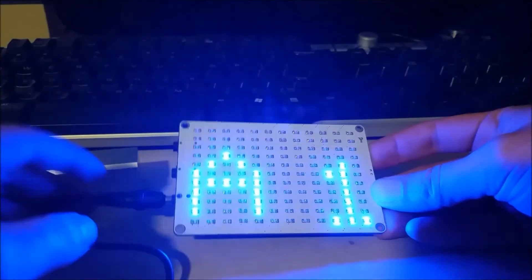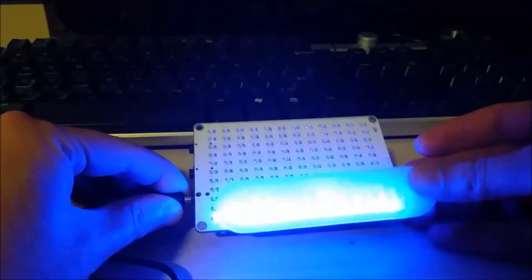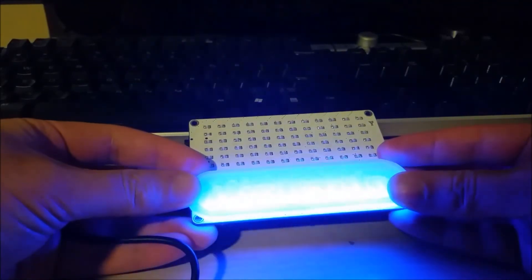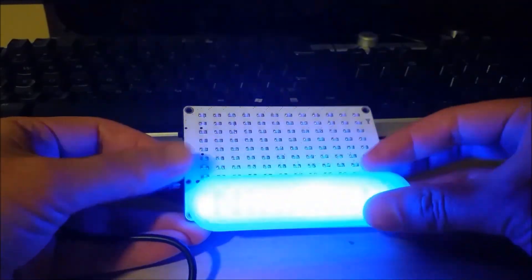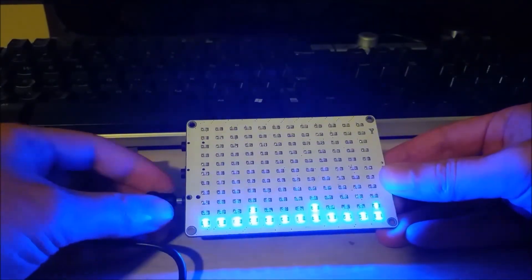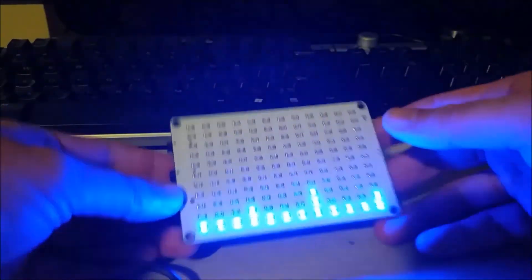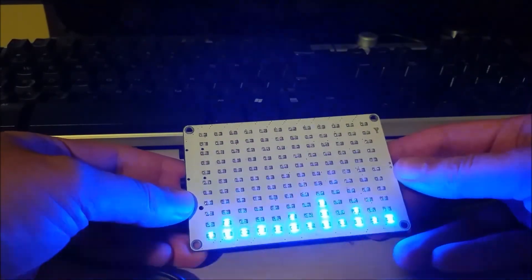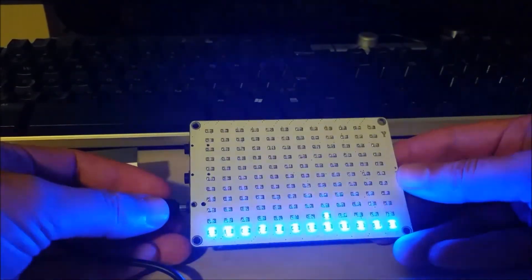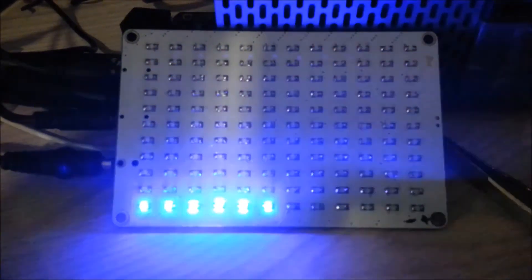What I'm probably going to end up doing is a 3D print. I have a semi-clear translucent filament, so if I 3D print a light baffle I can diffuse this — it's a bit bright right now. That would look pretty cool. Another modification might be to add a lithium rechargeable battery with a dedicated charger and microphone, because it would be pretty cool to just have this measuring ambient noise. Thanks guys, and I'll see you later.